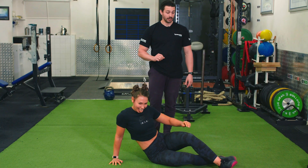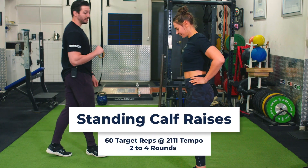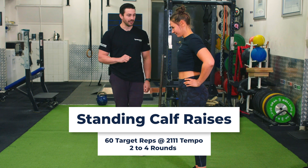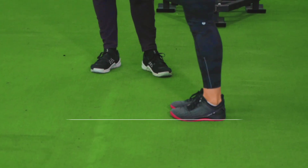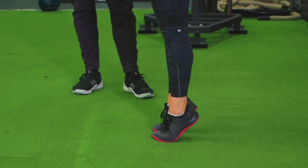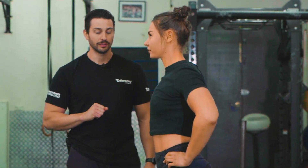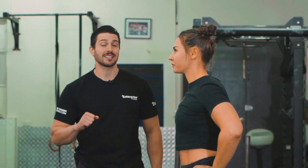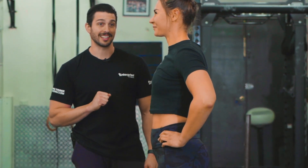After about 30 seconds rest, we're going to go into standing calf raises. We're going to aim to do about 50 reps — keeping the feet nice and close together, driving those heels up nice and high, strong contraction at the top. My recommendation is once it starts burning, just keep going till failure. We're going to be doing three sets of this.